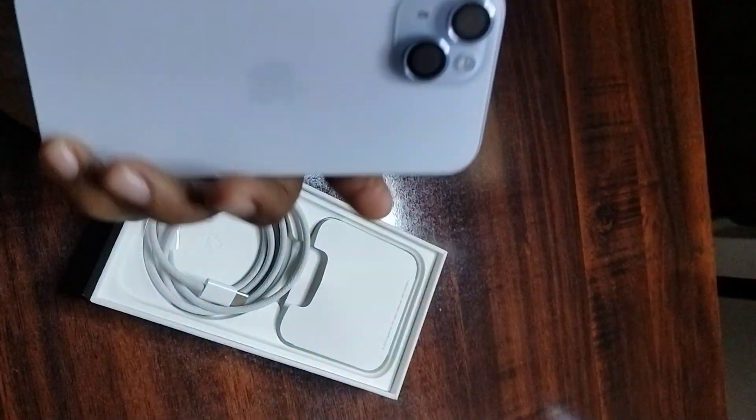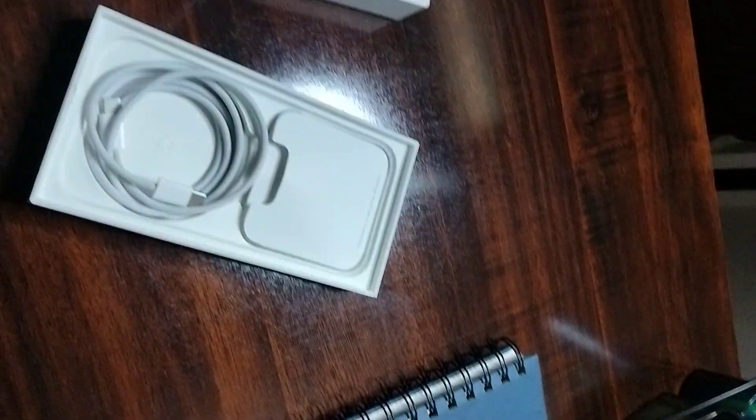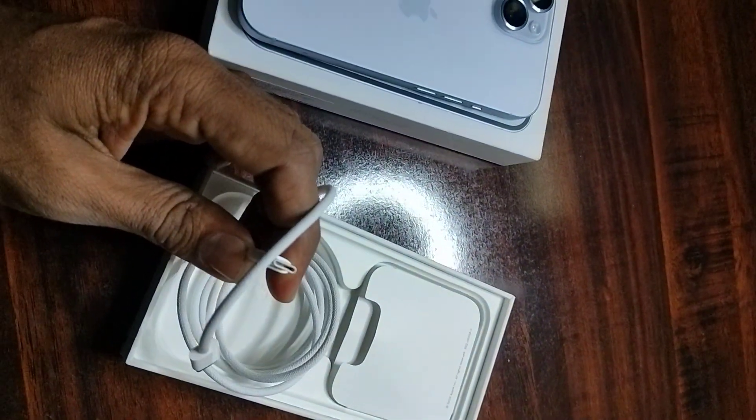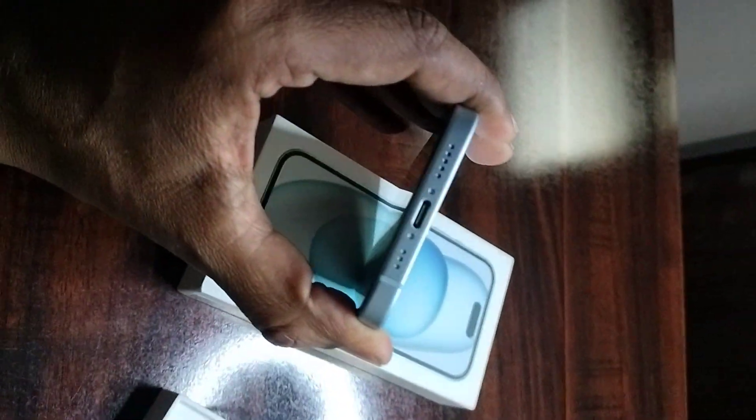This is the iPhone 15 box, and inside the box is the iPhone 15 along with a C-type cable for C-type charging.